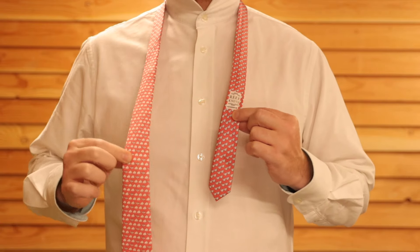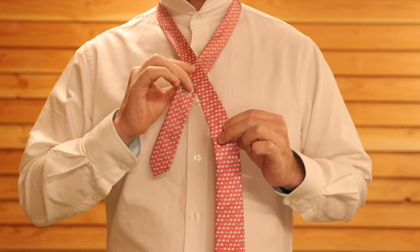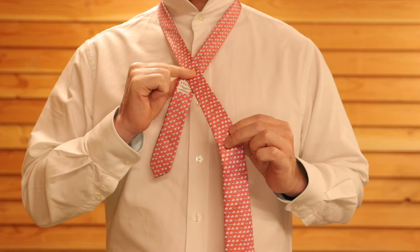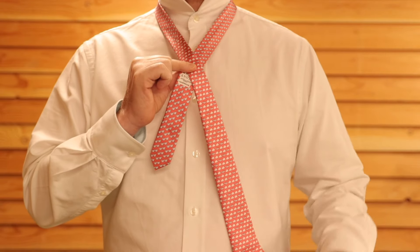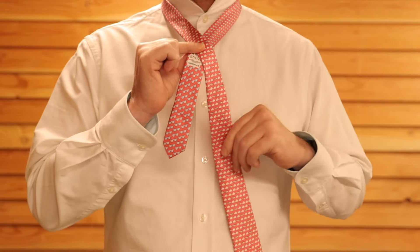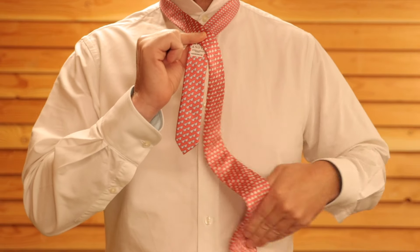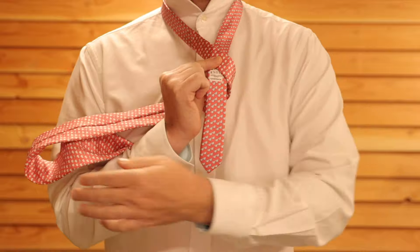The first thing you're going to do is cross the thick end over the thin end, and then you might want to pinch it with your forefinger and thumb just to keep it in place. Then you're going to take the thick end of the tie and, keeping it flat, you're going to pass it round the back of the tie, straight through.